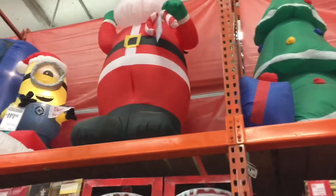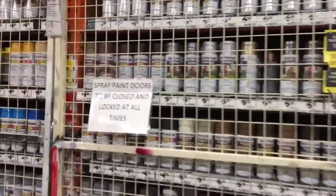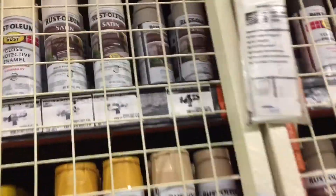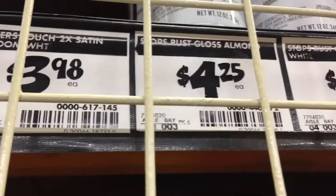All right guys, so I'm gonna look for the almond white Rust-Oleum paint and I've got to find it amongst hundreds of different varieties — kind of something like this, like gloss right there. Almond, all right guys, so I think I'm gonna go with this one.